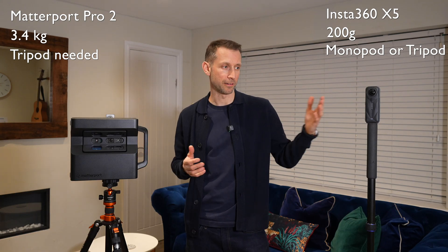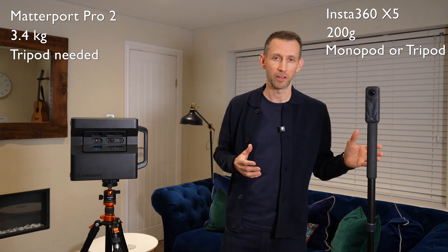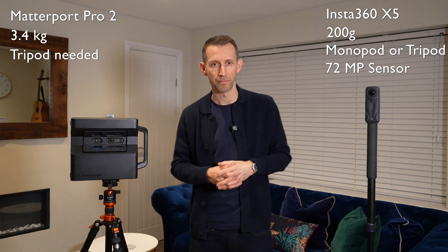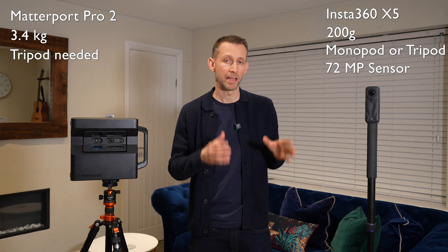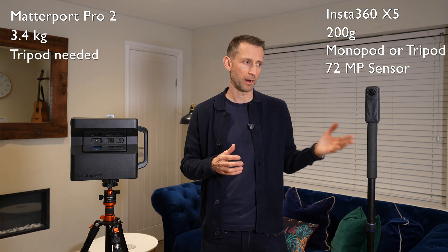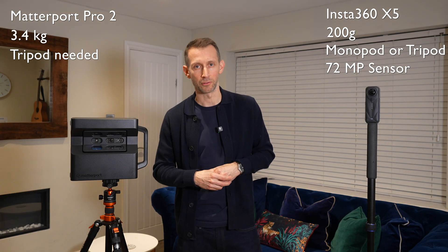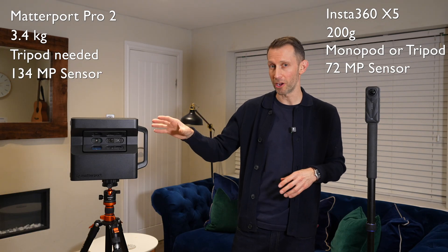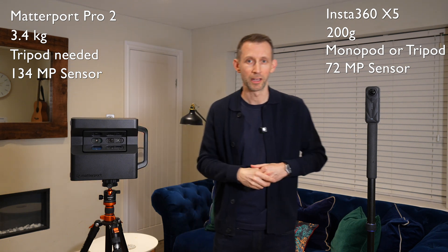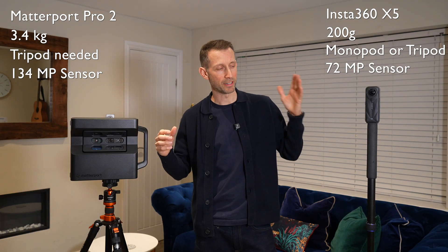So the obvious difference is the X5 is a lot more portable. Then we come on to what's inside: the X5 and X4 have a 72 megapixel sensor, and when you're using the Matterport app it does make use of the full 72 megapixels. It used to be the case with the X3, and when the X4 was partly compatible, that it only used 18 megapixels, whereas the Pro 2 has a 134 megapixel sensor. So on paper you'd think the Pro 2 is going to be a lot sharper, but let's take a look.